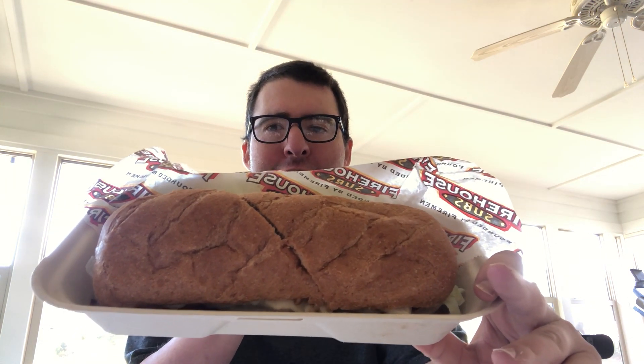This is how it looks like. It has chicken, lettuce, tomato, mayo, and wheat bread.